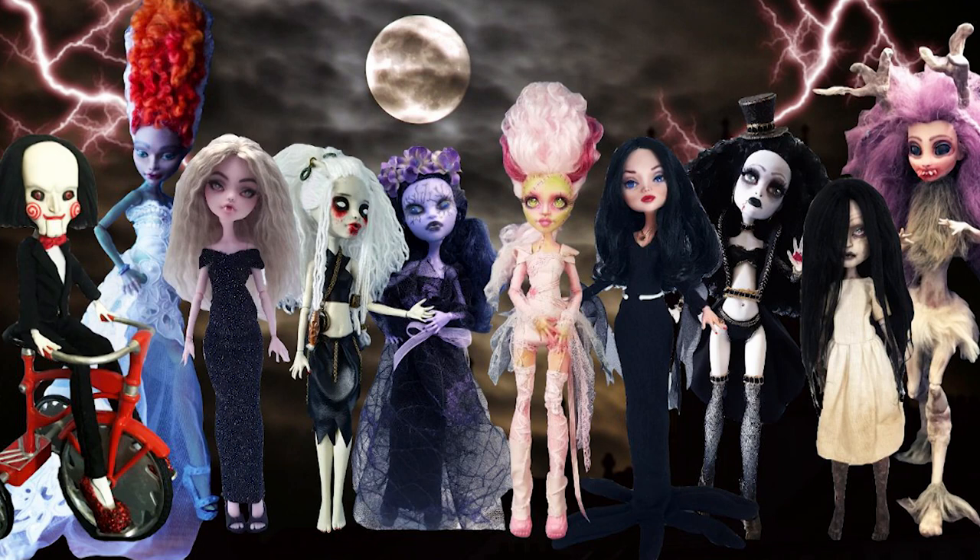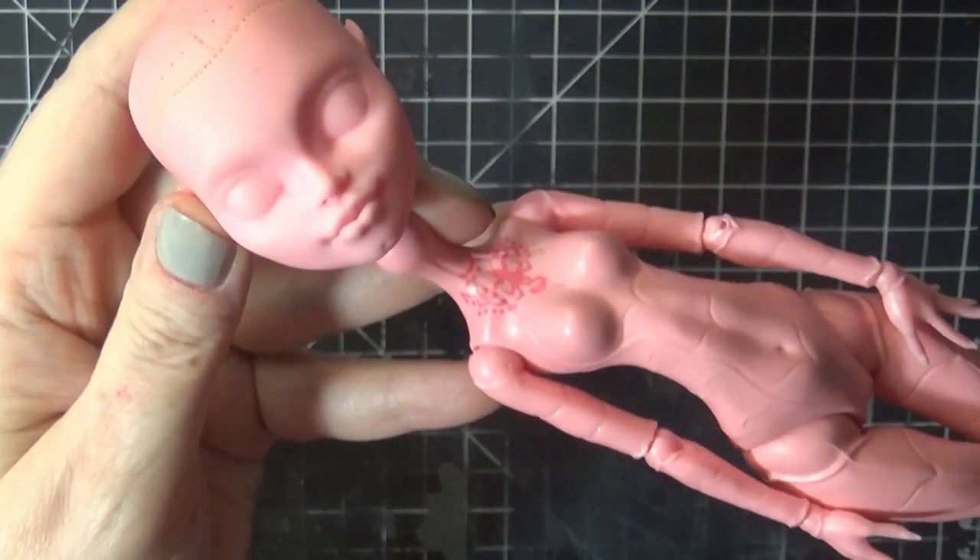Hello everyone, it's Carrie and in today's video I'm working on a special doll I made for my Patreon group collaboration. A few months ago my patrons and I voted on a theme and we came up with Monster Mash. Special thank you to all my patrons, even those who weren't able to participate — we all had fun with the planning so it was a very enjoyable process.